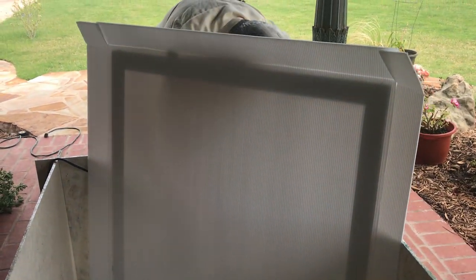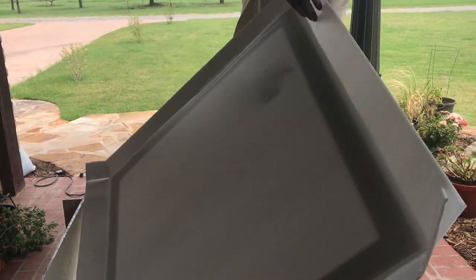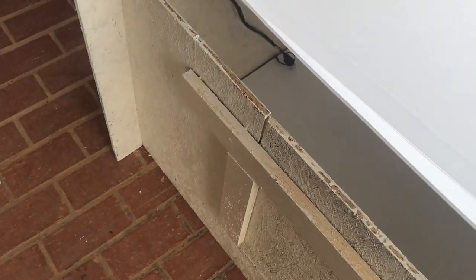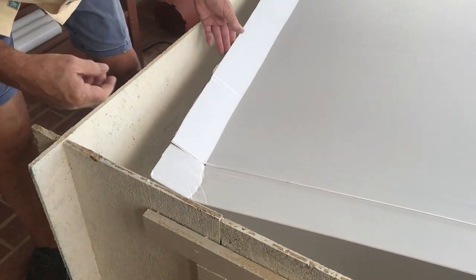So we pop this in, lift the corner of the floor, and pass the plug wire through that slot. There it goes — easy enough.